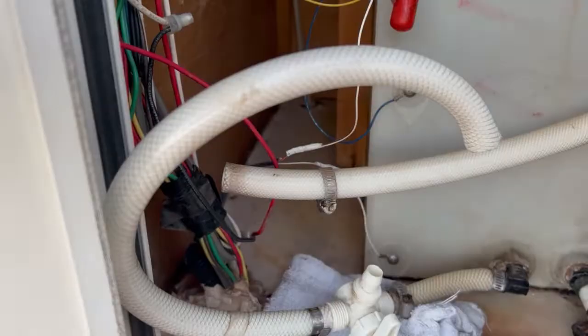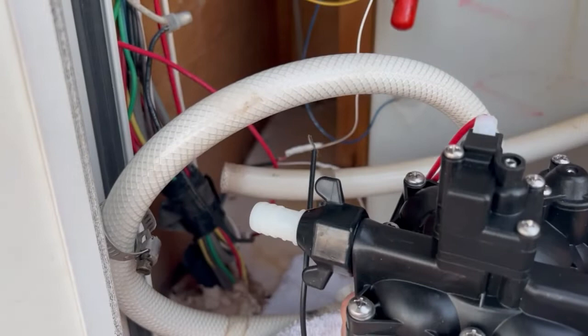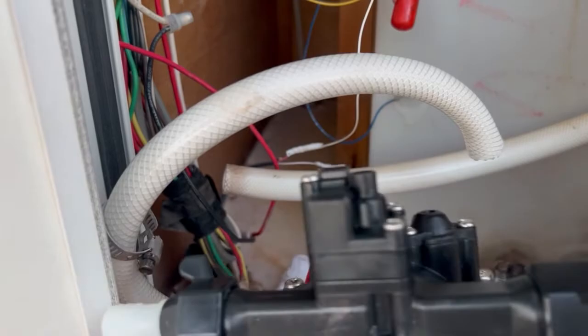Here I'm going to use the old hose clamps because there's nothing wrong with them. On our new water pump, there's an arrow that points out — that is going to be your outlet that hooks up to the water line going to the RV. Then you have your water coming in on the other side. So let's go ahead and install that.